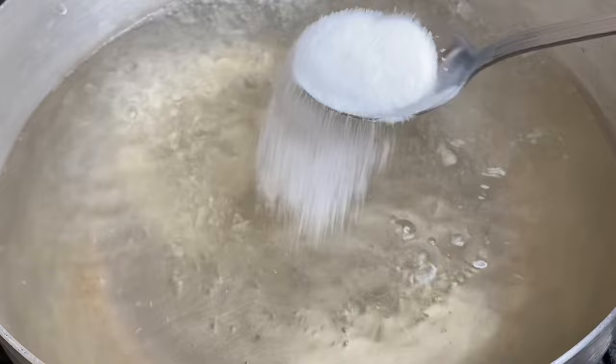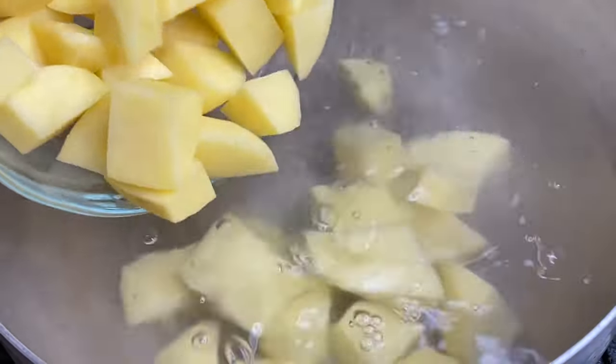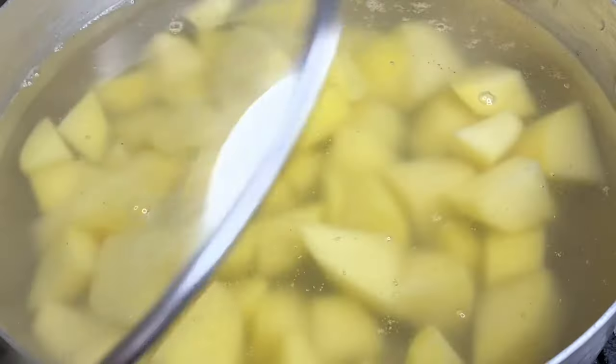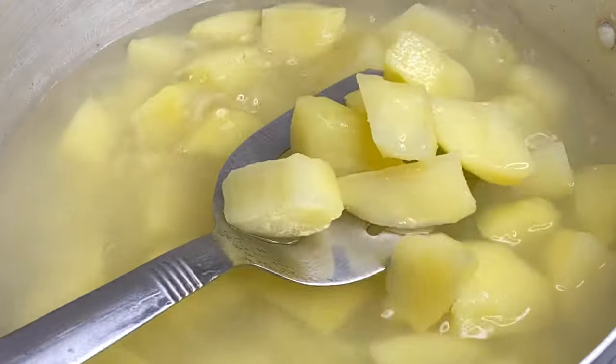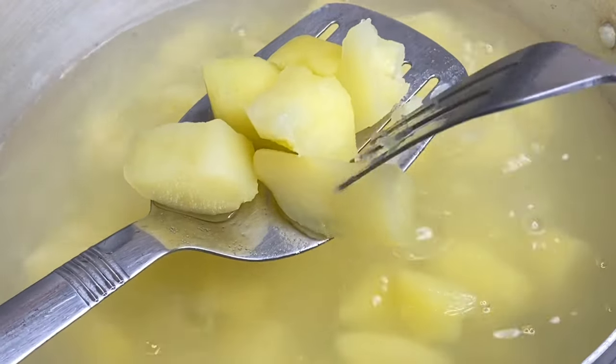I went ahead with a pot of boiling water — to this I'm going to add some salt, then in with the potatoes. I'm going to cover this and allow it to cook for about 10 minutes or until they are nice and soft. These are beautifully done.